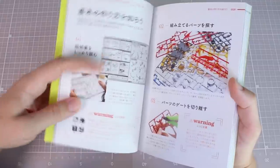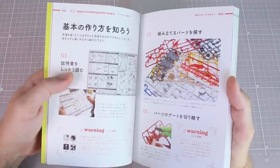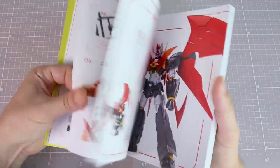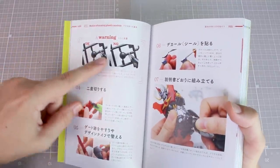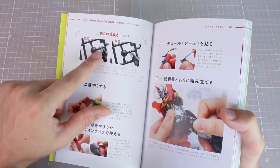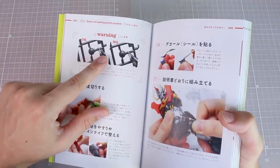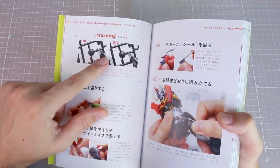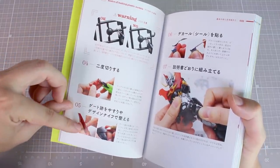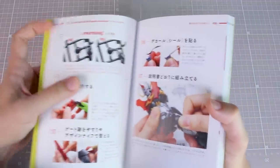Next is just about how to read the manuals — a little tip about symbols used commonly in Bandai manuals. There's a warning to make sure you're cutting in the right spot, since sometimes it's hard to tell where the gate ends and what's actually part of the piece. Cut a little bit off, then cut some more off with your nippers, and then sand it down or use a hobby knife — exactly how to remove nubs.